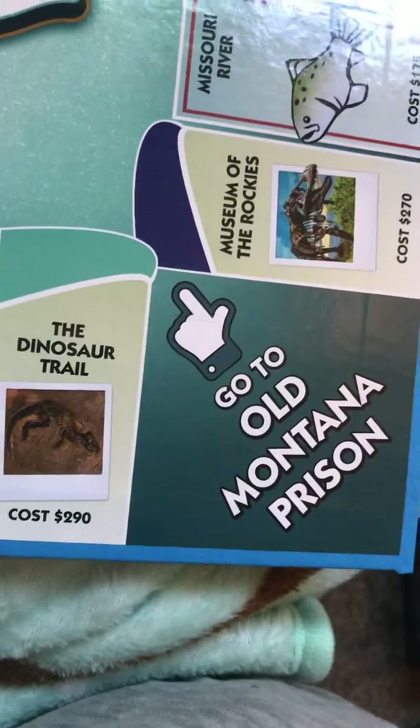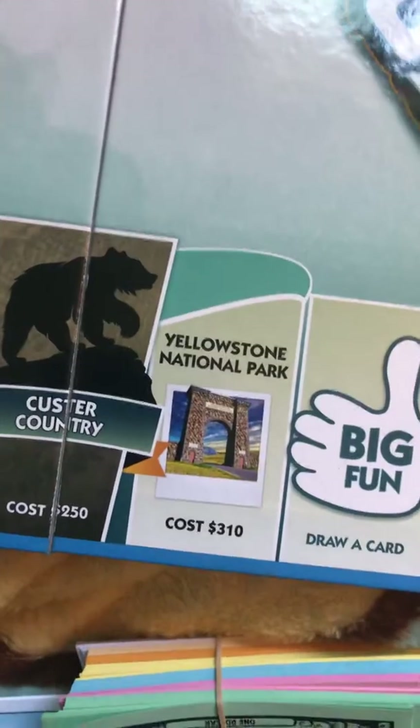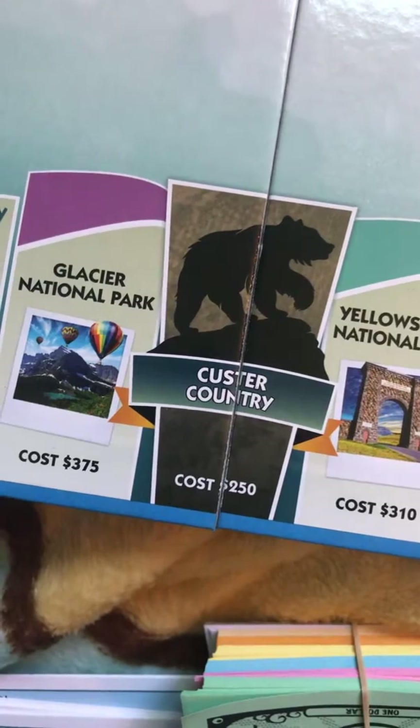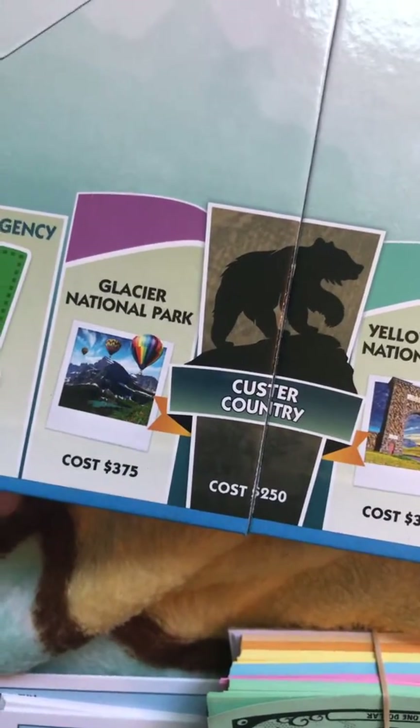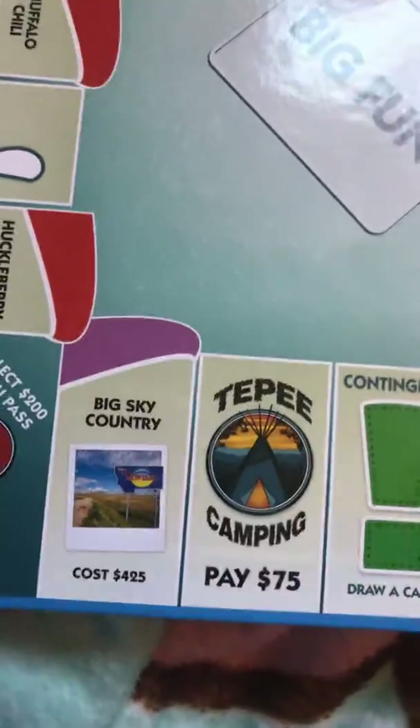And then Go to Old Montana Prison, the Dinosaur Trail, Indian Nation, another Big Fun draw card, Yellowstone National Park, Custer Country, Glacier National Park, another contingency, teepee camping, Big Sky Country, and then back to Go. So that's the full board.